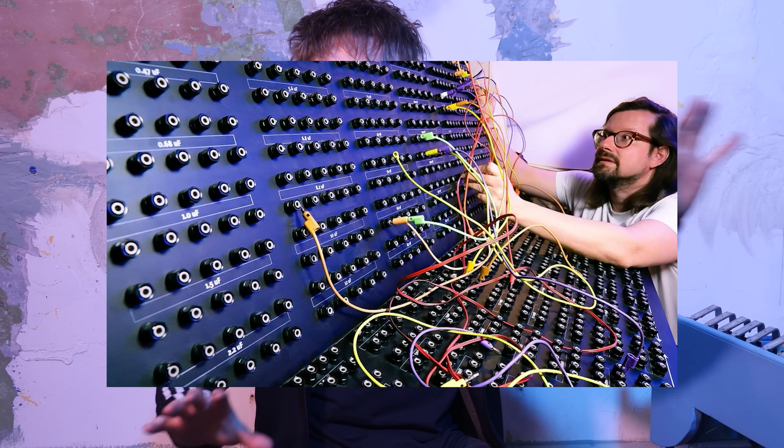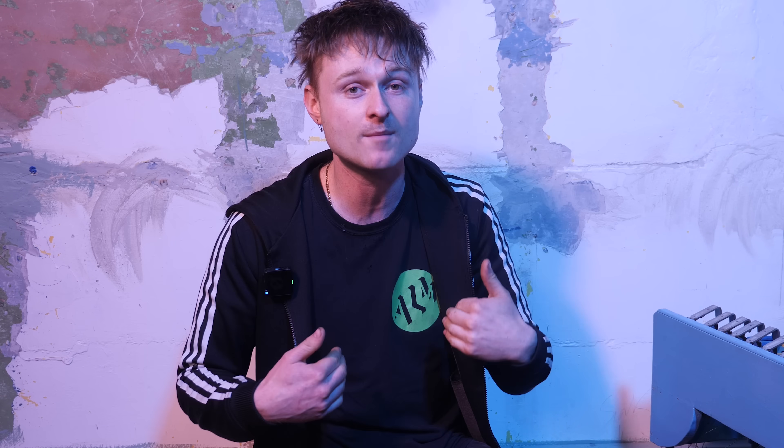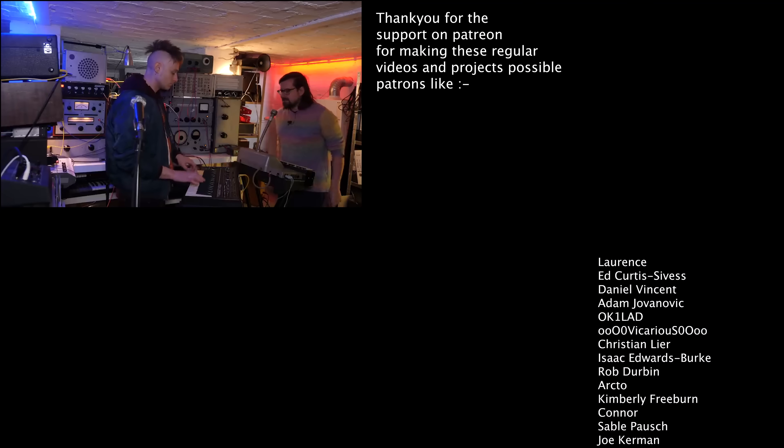Heimbach has also done another video today on another song from that EP — go check it out. It uses a big box that's basically an RC filter simulation setup for crossover speakers. Anyway, I'm Luke Mum No Computer. This is the Pipe Dreams EP and Pipe Machine. Do try this if you're into DIY music things — definitely give it a go. See you next time.